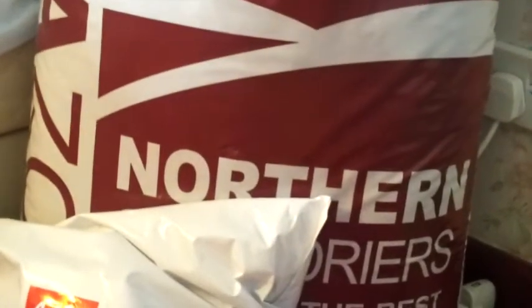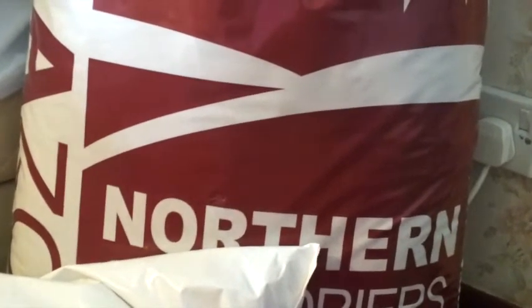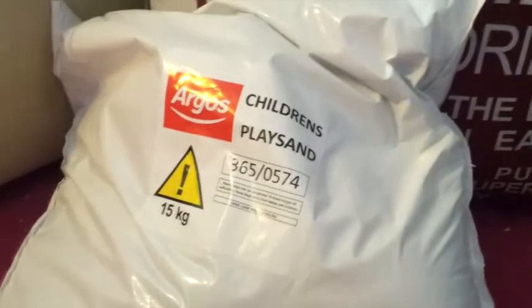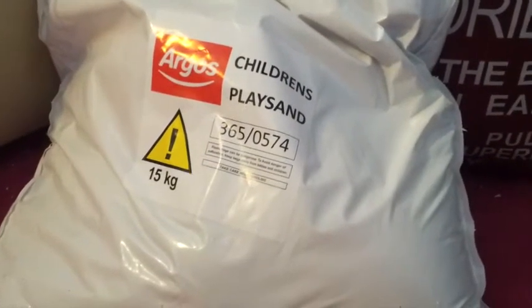The last two things are basic essentials. First, another bag of Megazorb from a local farm supplier called Lee Feeds — that was only £7 for a massive bag, which I thought was a really good price. And then I also picked up a packet of Argos Children's Playstand — a 15kg bag — which was £3.